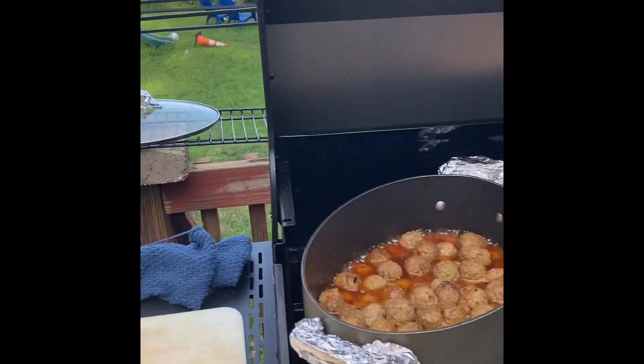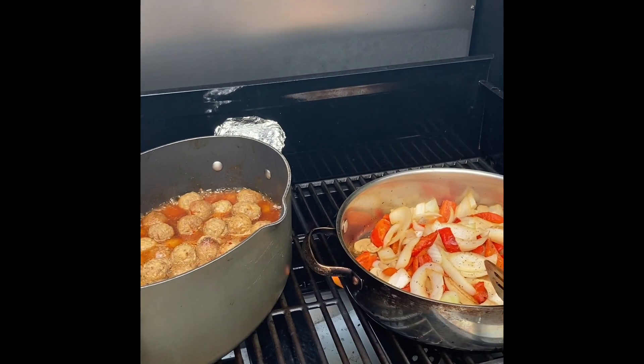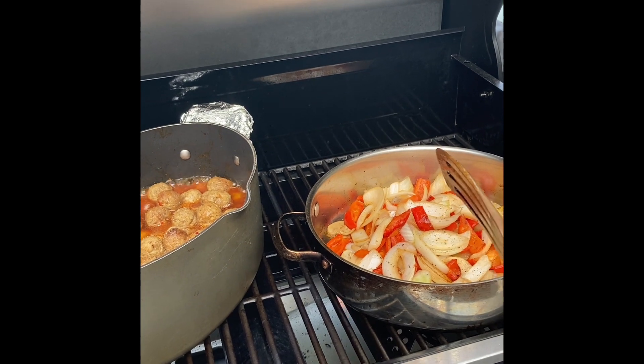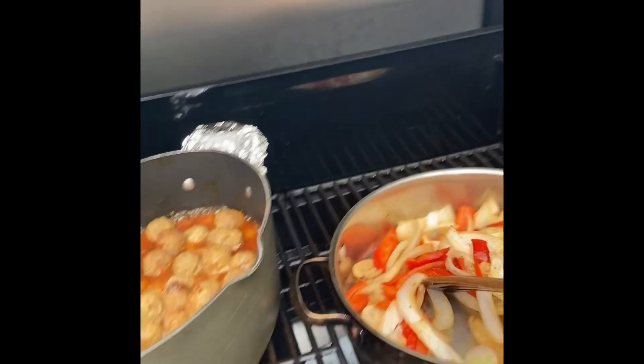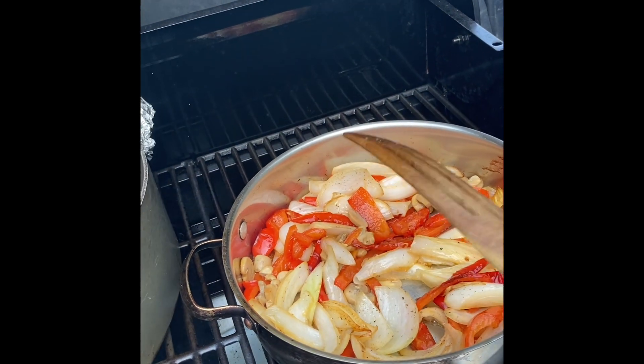Well, look what I got on my grill. I have some peppers — I started the peppers first. Red peppers, onions, pepper for my spice, and mushrooms. I have that cooking on high heat, and this is going to be for my quesadillas.